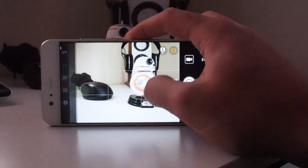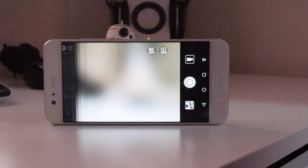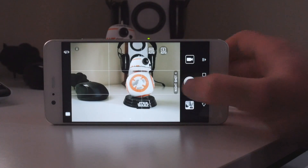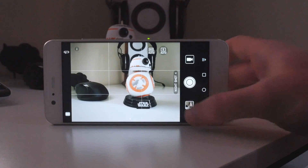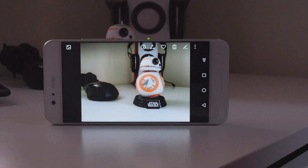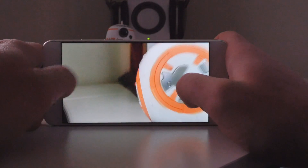If you have an extremely steady hand or a place to prop up your phone, there is a night shot preset mode, which captures multiple long exposure shots and stitches them together. This will actually produce a brighter image than what you can see with your naked eye. But you do need to keep the phone completely motionless, since the exposures range from 2 up to 20 seconds.